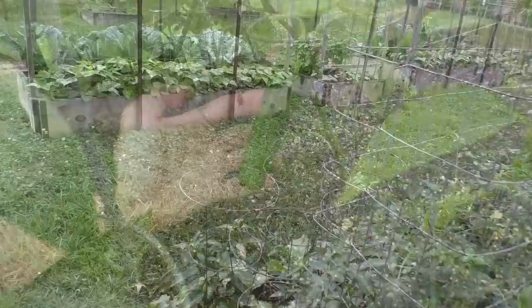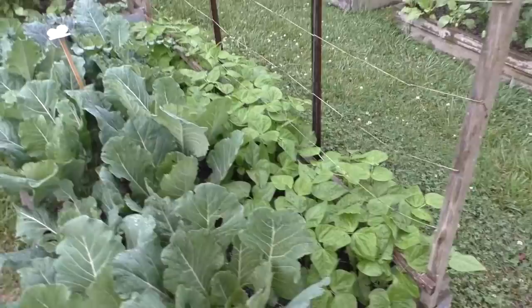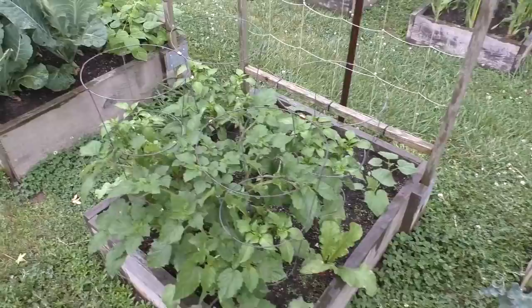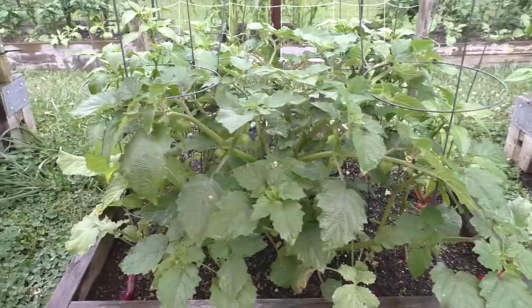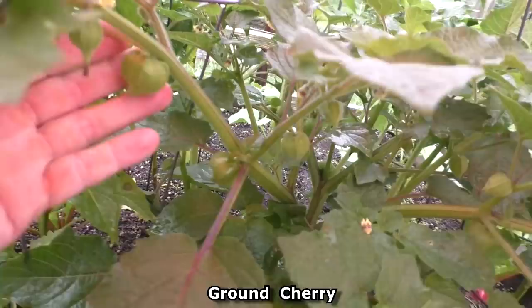Then we've got the pole beans — Blue Lake pole beans starting to climb up the trellis. More peppers, and the ground cherry. It looks like the ground cherry is going to totally take over this bed, starting to crowd out the pepper plants. The ground cherry is also starting to develop little fruits.